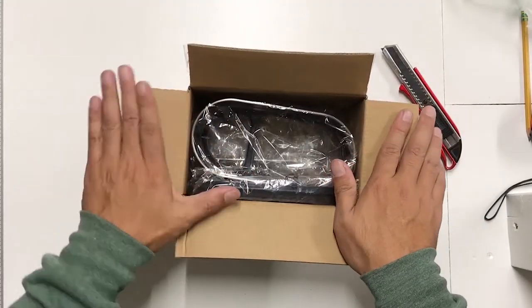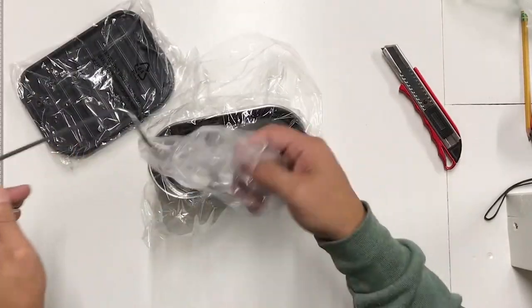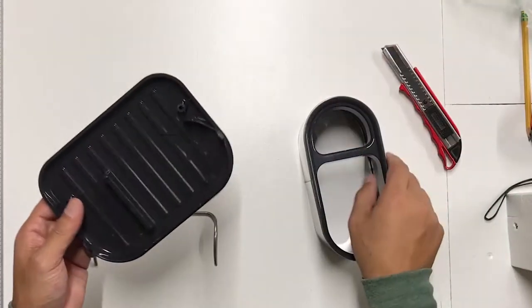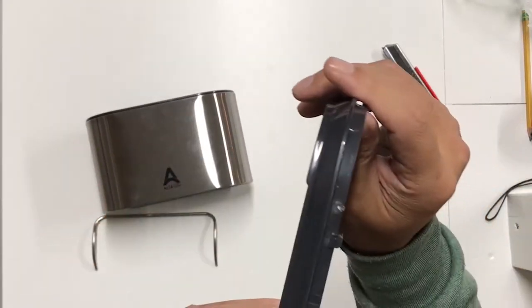Here is the box it comes in. It's wrapped in plastic and looks like it just has three components. It feels like aluminum and plastic, but it does feel sturdy. Looks like putting it together is pretty straightforward — you've got these tabs here.